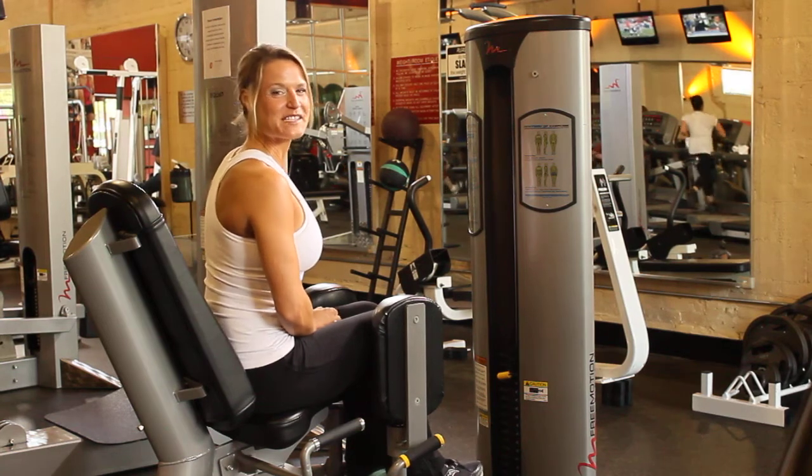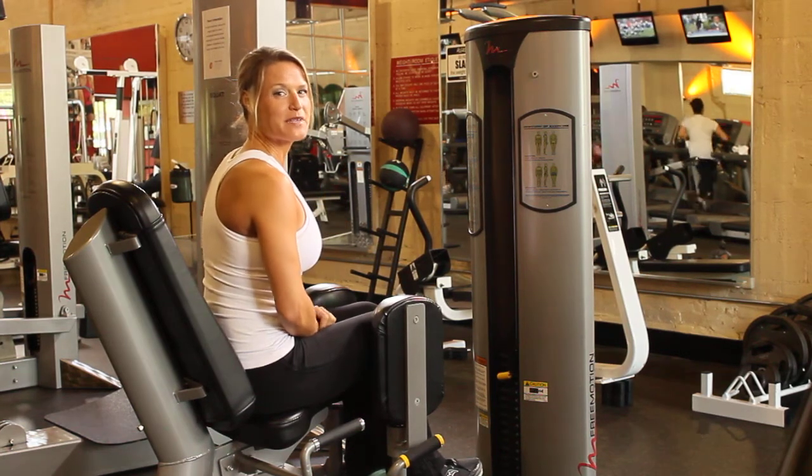Hi everyone, thanks to Solis.com. This is a free motion machine. You can add weight up here.